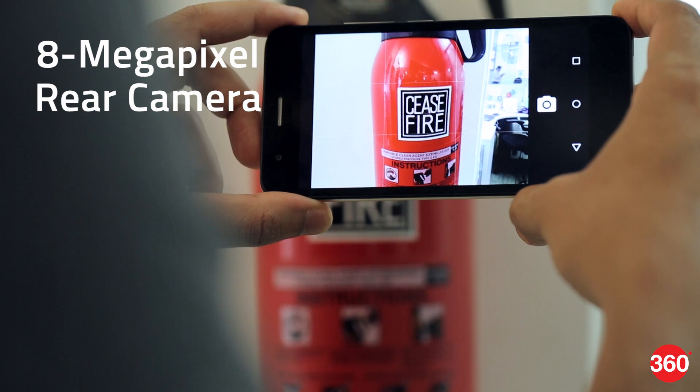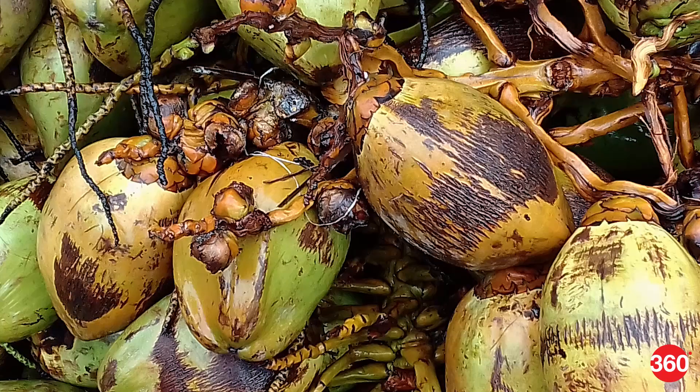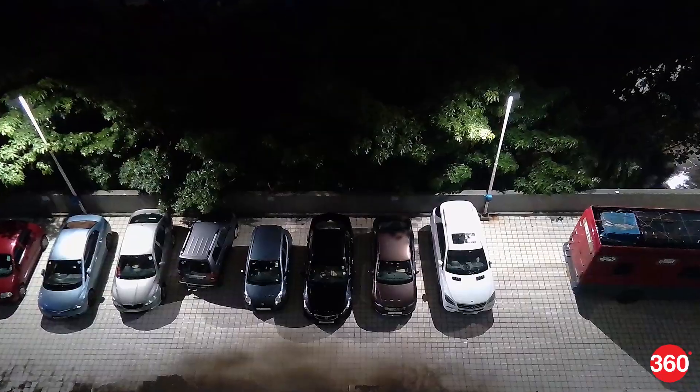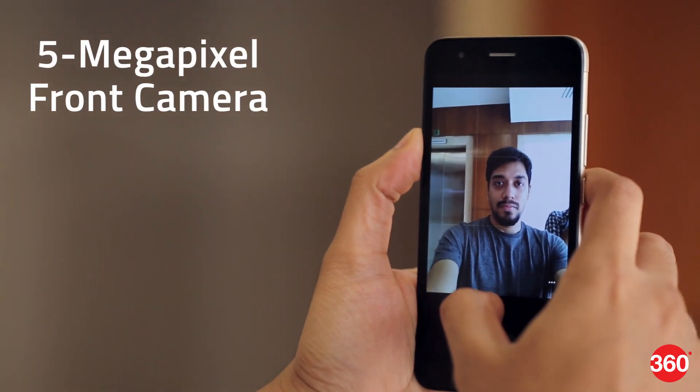The rear 8MP camera has decently quick autofocus but it tends to sharpen pictures a bit too much, thus blurring details. Low light performance isn't very good either. The front camera does a passable job at selfies under good lighting.